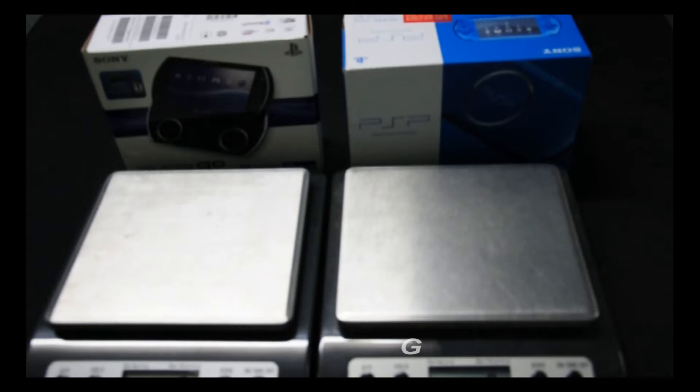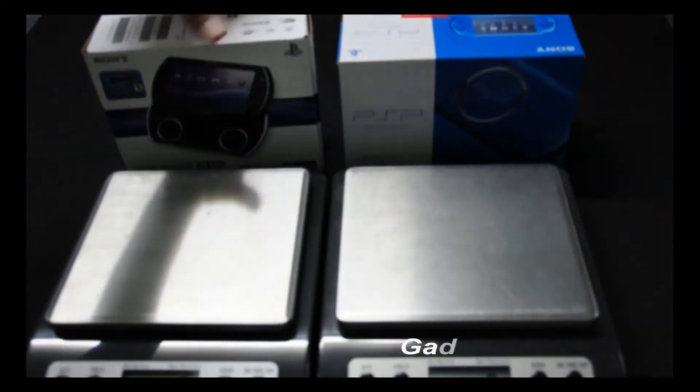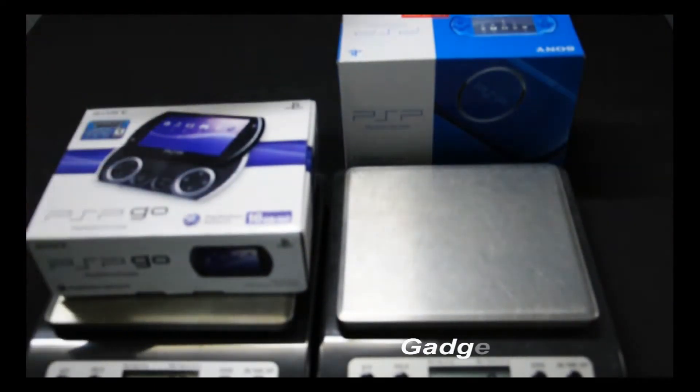In this video you're going to see all the product weight information for the PSP 3000 — we have the blue package — and also the PSP Gold, we have the black package. All measurements will be in grams.